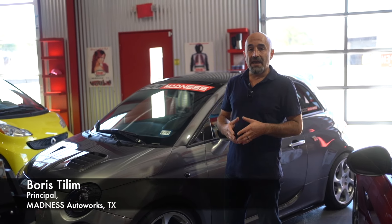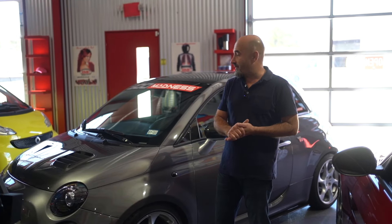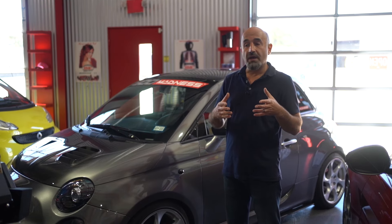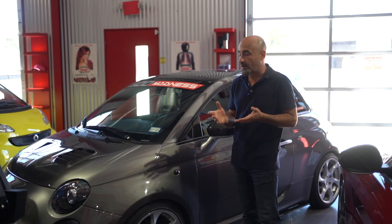Hi, Boris here with 500 Madness. If you've been following 500 Madness, you know that we customize Fiat pretty much on a daily basis. We ship products all over the world to other fellow 500 enthusiasts, 500L, 500X, and Fiat 124 enthusiasts. We also work with a number of manufacturers to develop products that we think will enhance the ownership experience of the vehicle.